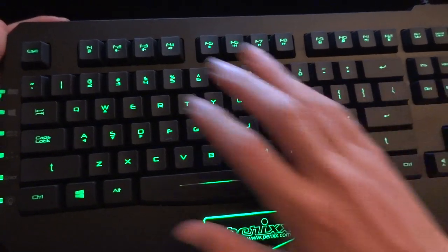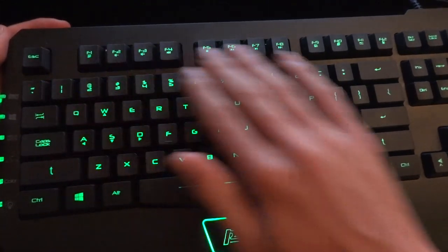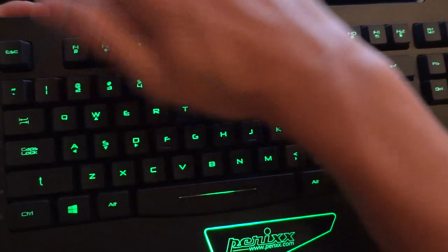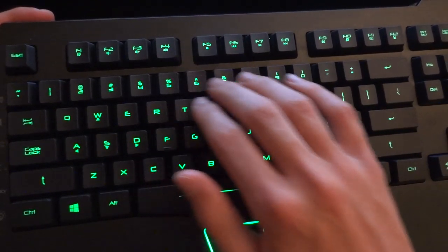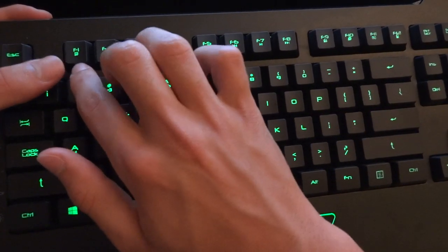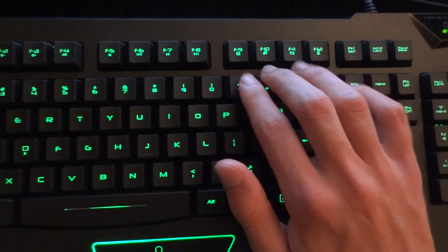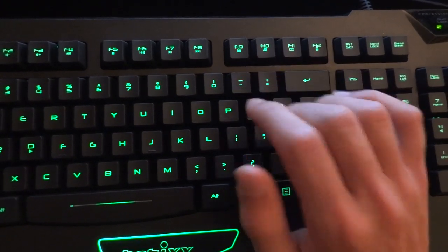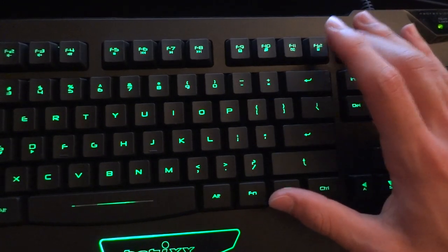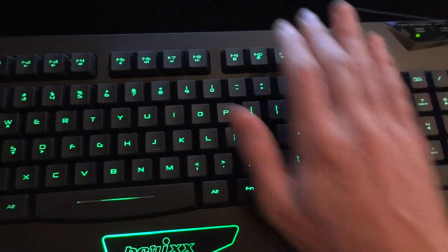On this keyboard you're also not starved of functionalities because Perixx have been very good to include media functionalities. You've got all the media functionalities you're going to need: volume down, volume up, mute, stop, previous, next, play, pause, a shortcut to your media player, and then you've even got a shortcut to your email and your browser. And then there's a quick access to the calculator — the Windows calculator.